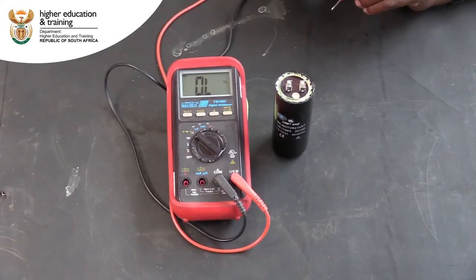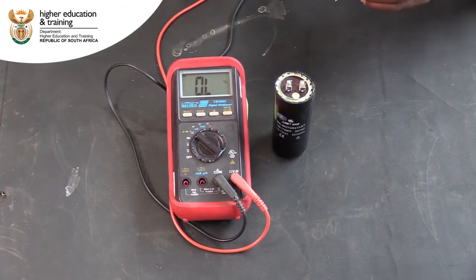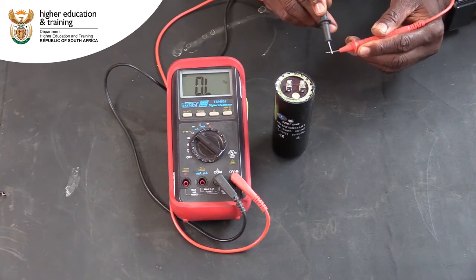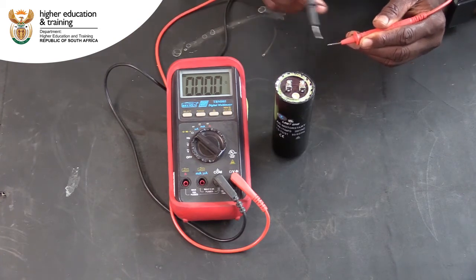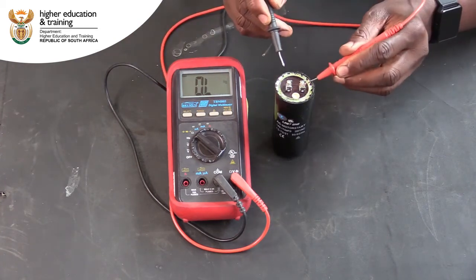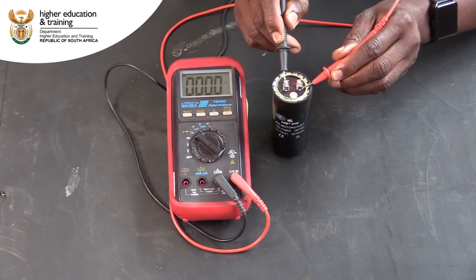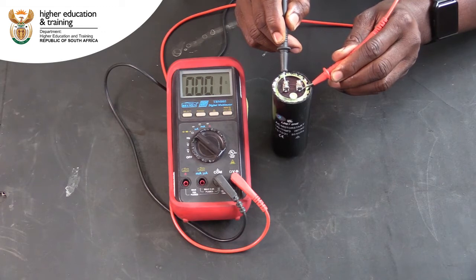Let's redo the test on a different capacitor to see what results we get. Set the multimeter to the ohm setting and short the leads to make sure it is correctly calibrated. Connect the leads to the capacitor's terminals. In this instance, we get a very low resistance reading, indicating that current is flowing freely through the capacitor rather than charging it.